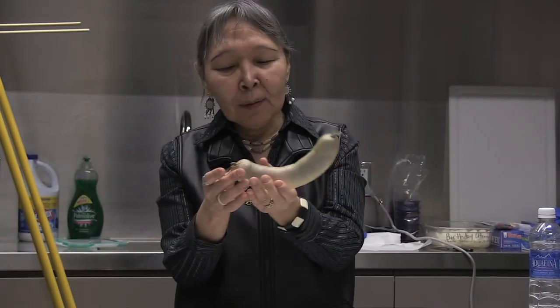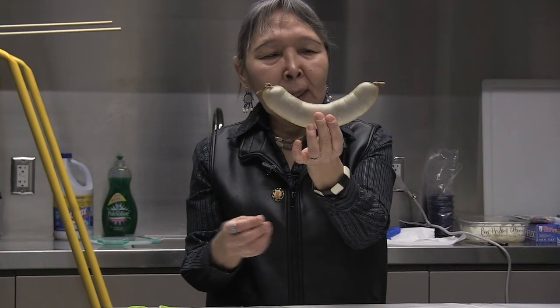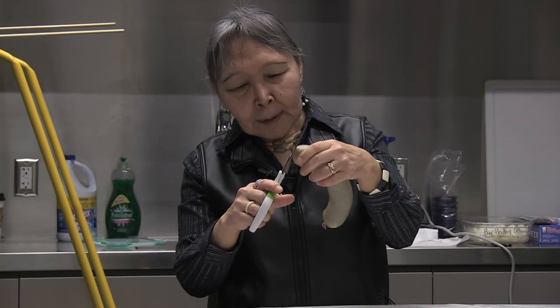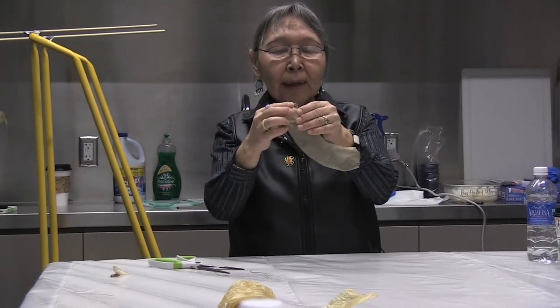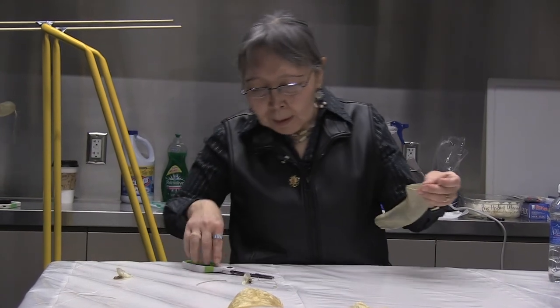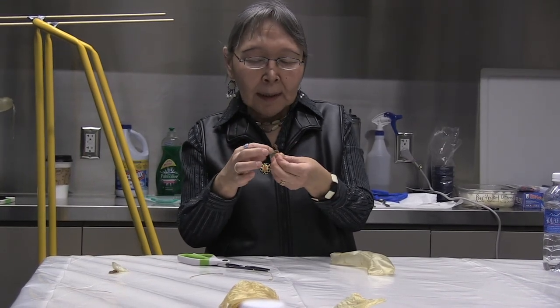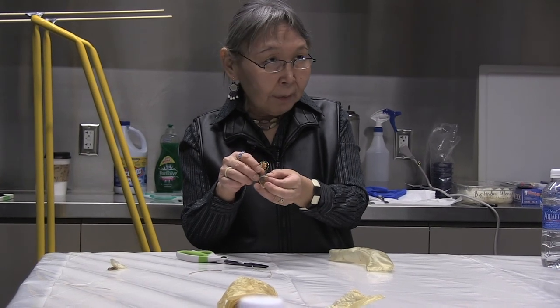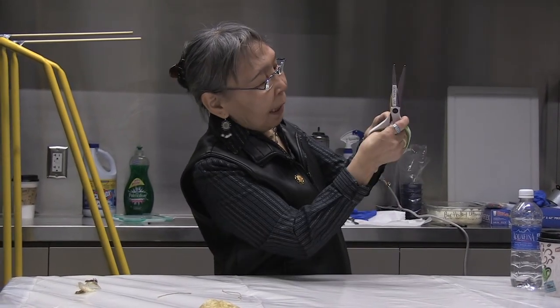We're going to do this. This is warm, dried seal gut, and this is a small portion. We deflate it and do the same to the other side. I'll save those, and if I don't use them, I'll ask one of my relatives if they want to use them for something. Or I could snip this off, dye it, and use it as a design for my baskets or whatever.